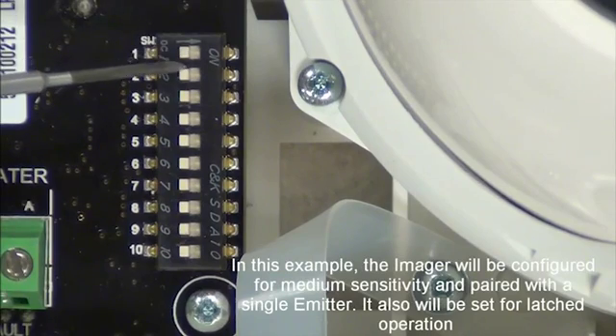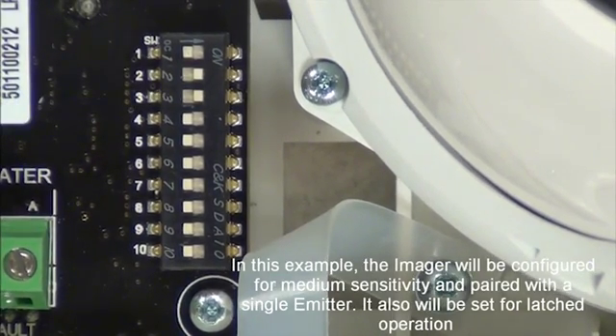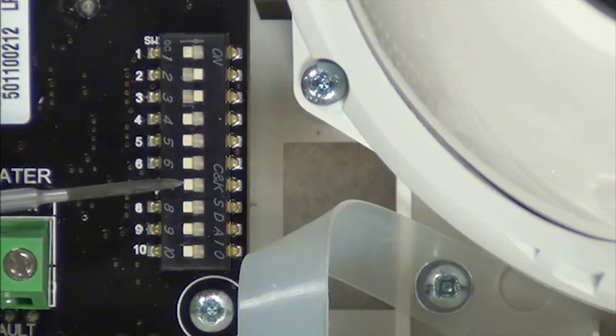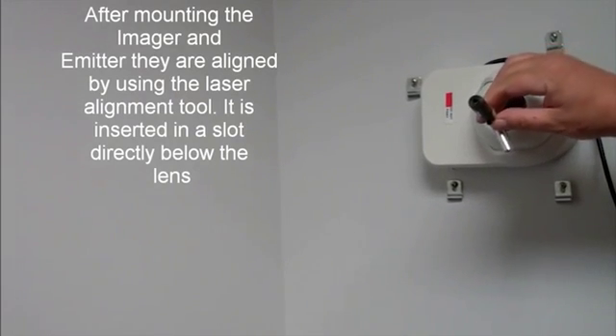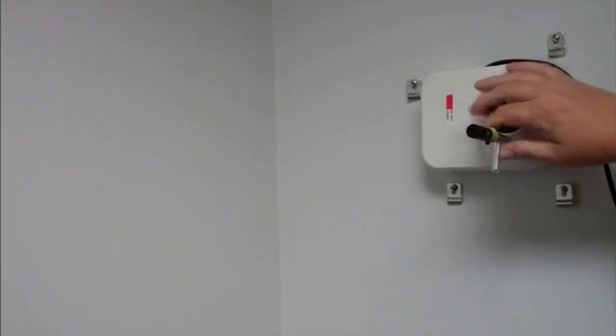In this example, the imager will be configured for medium sensitivity and paired with a single emitter. It also will be set for latched operation. After mounting the imager and emitter, they are aligned by using the laser alignment tool, which is inserted in a slot directly below the lens.